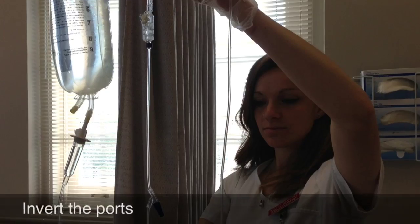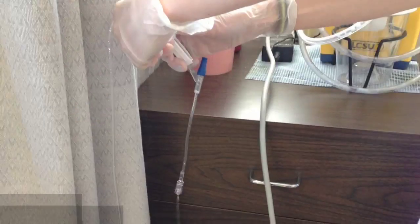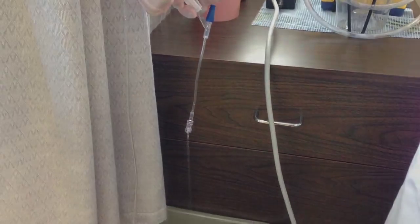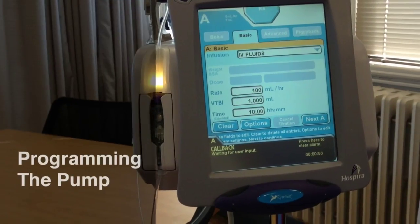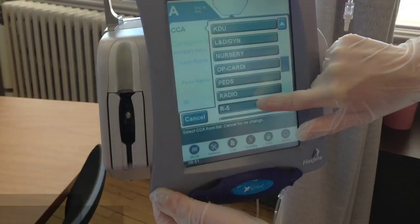Once the fluid starts running, it's important to invert all of the ports — this allows the air bubbles to escape. You want as few air bubbles in the line as possible.